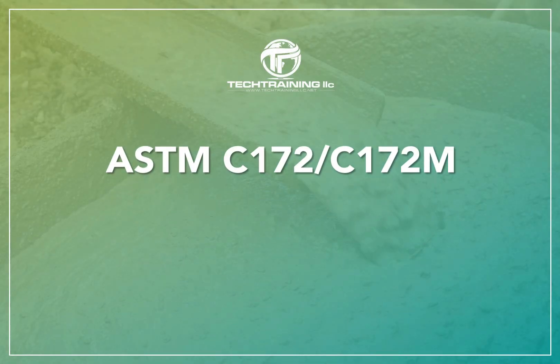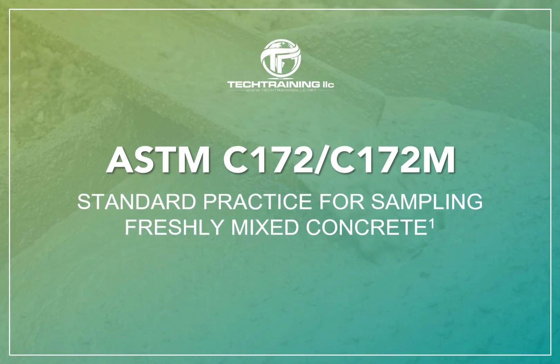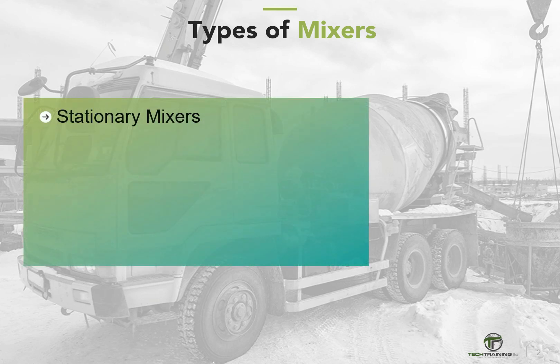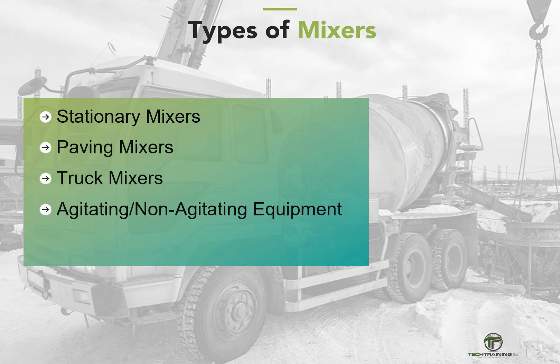ASTM C172 is the standard practice for sampling freshly mixed concrete. This practice covers standard procedures for sampling from concrete production and transportation units, including stationary mixers, paving mixers, truck mixers, agitating and non-agitating equipment used to transport centrally mixed concrete, as well as continuous mixing equipment, as described in ASTM C685.